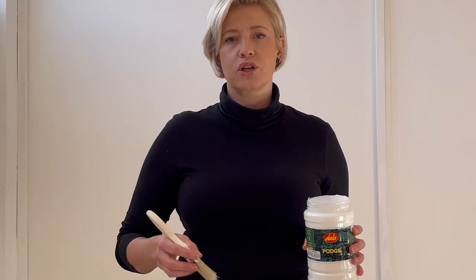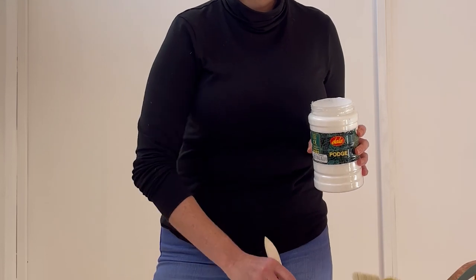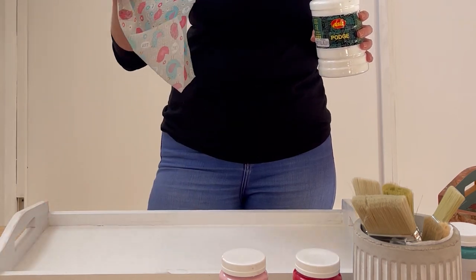I like working straight from the jar, but that's just me — feel free to do whatever works for you. If you want to make sure that you do not make a mess, just pour a little bit out into a separate bowl and then you can start using the parche.